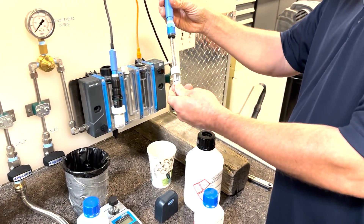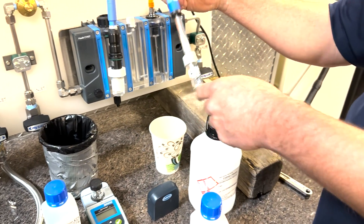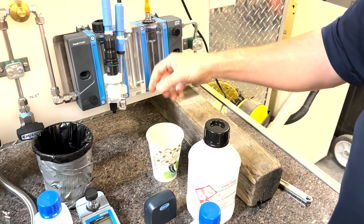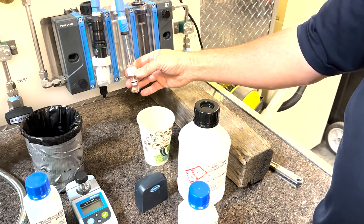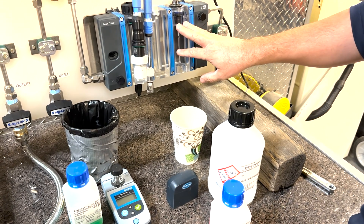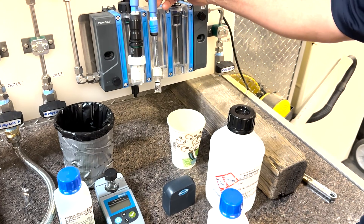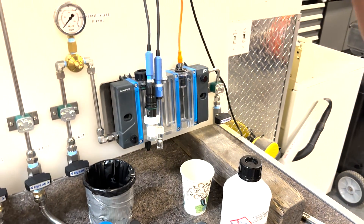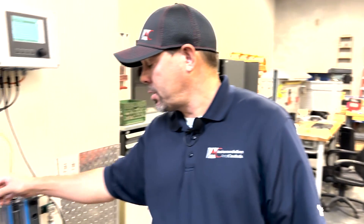The important thing to remember with these sensors is that they need to remain wetted — whether they're in the kit cap that comes with the sensor or installed in your flow block. You want to make sure that the flow block stays full of water or the process medium. If they dry out, they will go bad. And that is it for calibrating a pH probe.